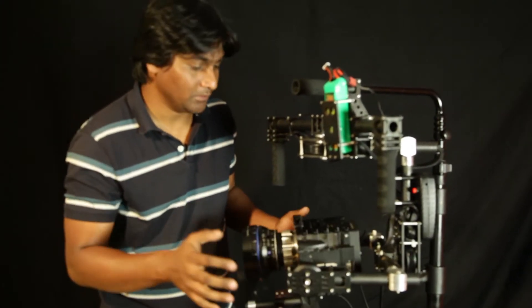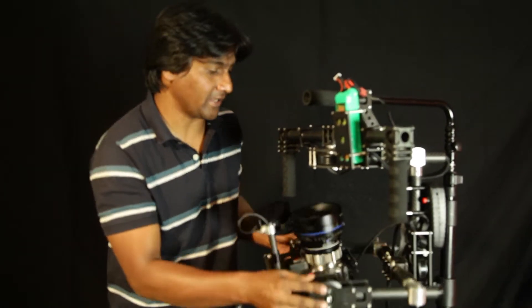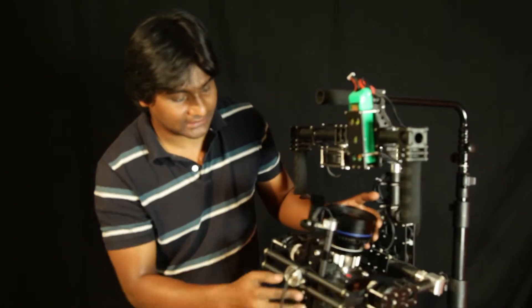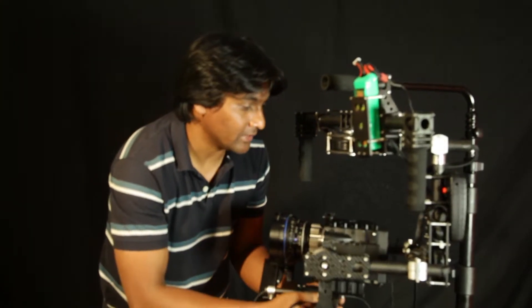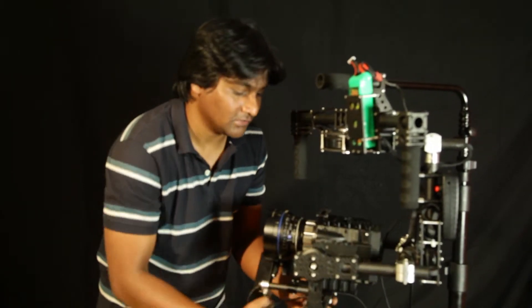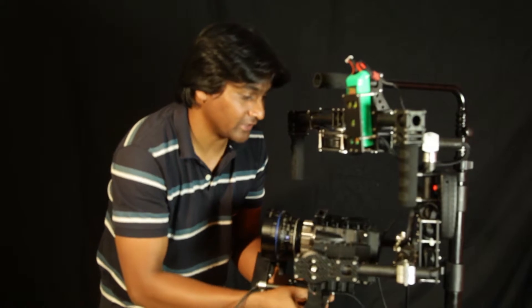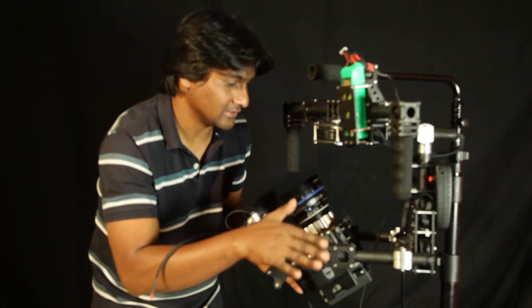Next is the roll. The roll is supposed to stay still when you are holding it at any angle. To balance the roll axis, use this knob and try to move the camera left and right. If it is not balanced, it will either fall to the left or right. Keep moving left and right until you get a position where it is not falling.